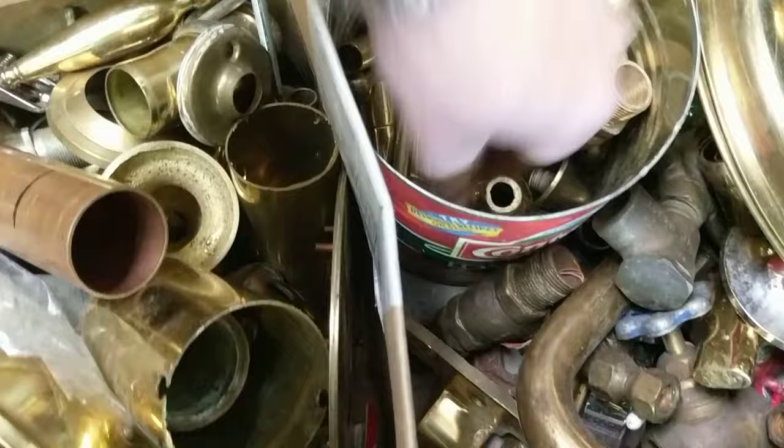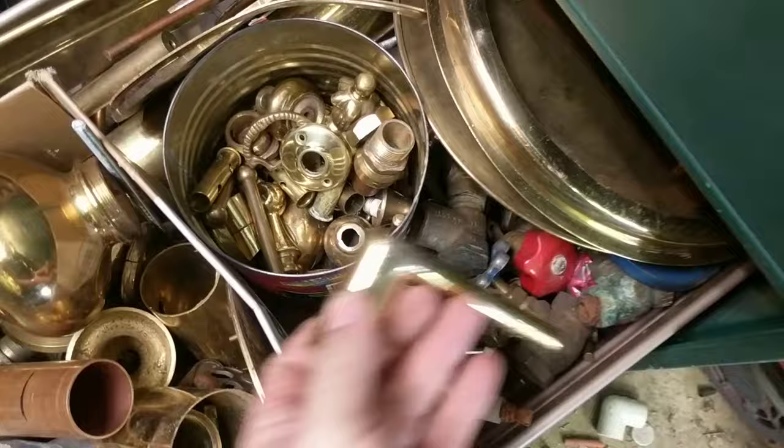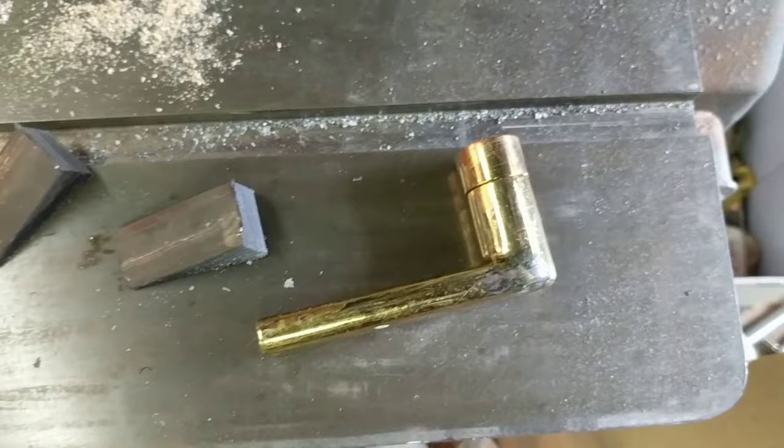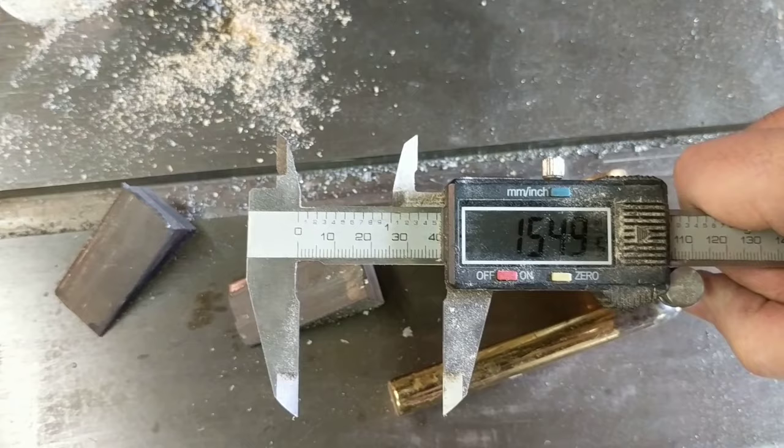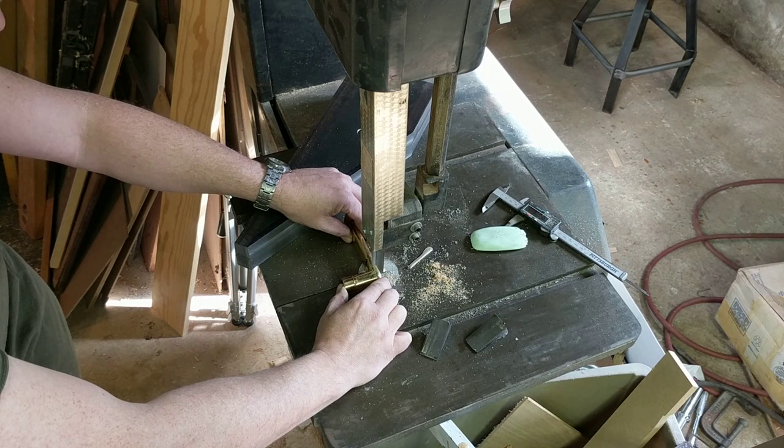We need about 0.95 inches. This is a doorknob off of a lever set - a Schlage lever set - 0.981, inch and a half. Yeah, that'll work.